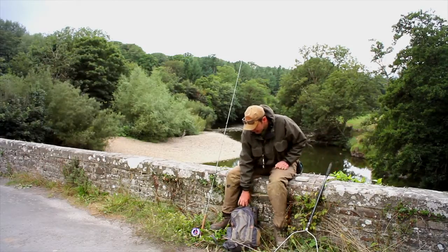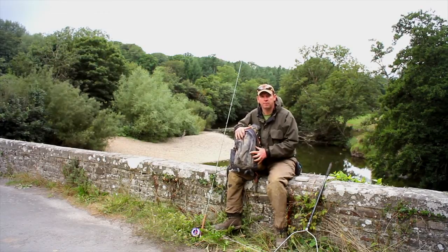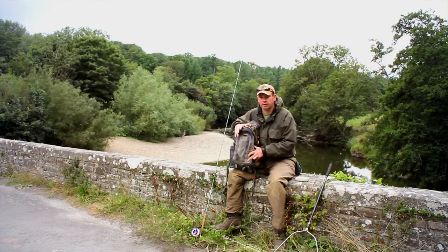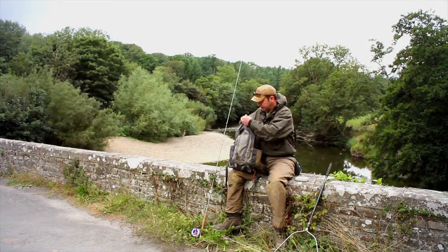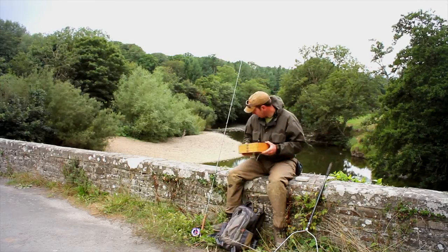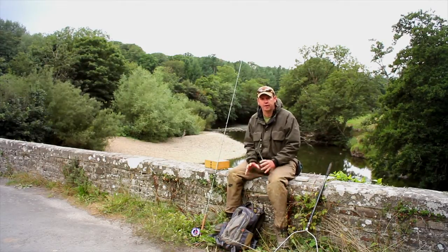I carry a bag, which I tend to leave at base camp. In here I will have an extra layer of clothing. One of the things that people forget when they're attacking sea trout at night is just how cold it can get at 2-3 o'clock in the morning. So I carry an extra layer or two in here. Plus I've got my big box of flies and, perhaps most importantly of all — particularly at 2 o'clock in the morning — a big flask of coffee.